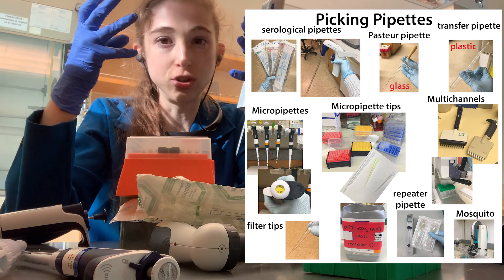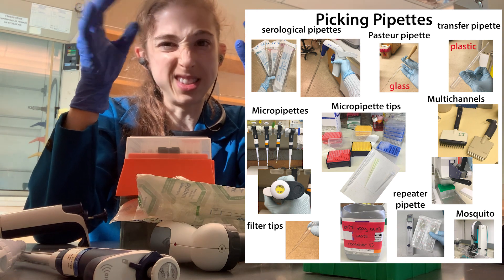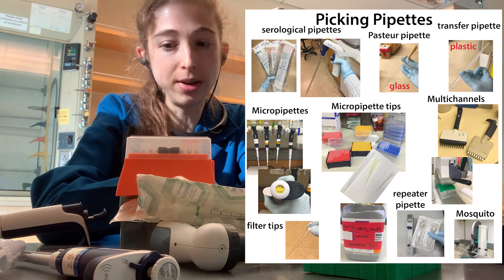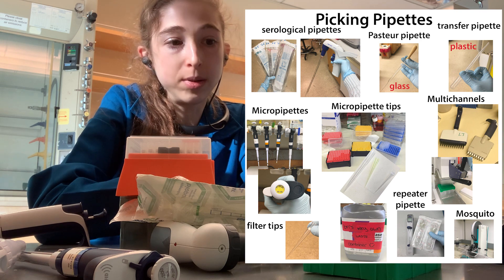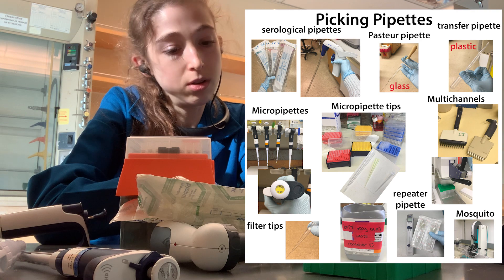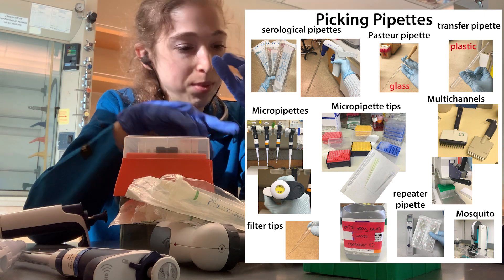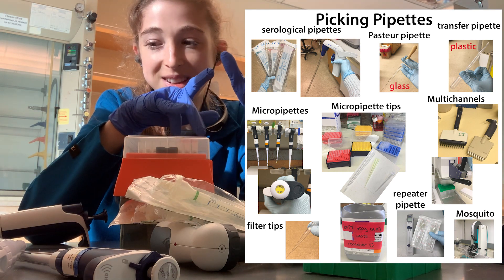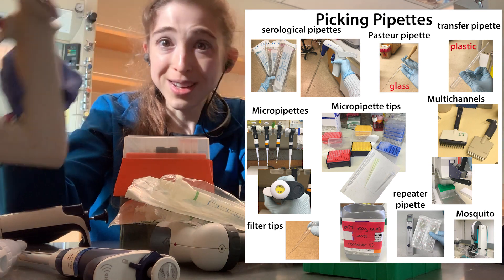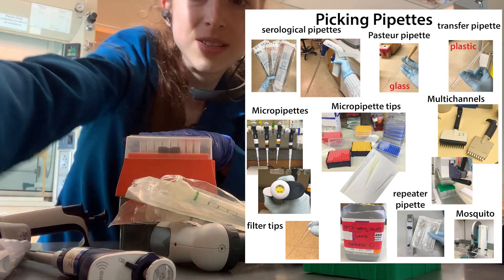You also have your classic Pasteur pipette — the glass ones with a little bulb. You can use bulbs with bigger pipettes. There are transfer pipettes, which are small plastic ones you're not actually using to measure, just to transfer liquid from place to place. These are the pipettes we use all the time in the lab. I discovered pipette-men in undergrad, the multi-channel in grad school, and the expandable one here as a postdoc. Hope that helps someone — have fun in the lab!